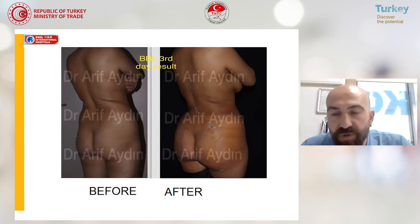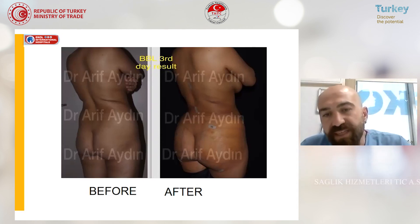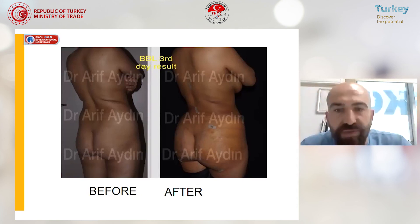This is a comfortable operation and the patients benefit a lot. One thing to note: the viability of the fat differs from person to person. In some patients, most of the fat survives; in some patients, some of the fat will resorb. For sure some of the fat will resorb, but if we see more resorption than expected, we can redo the surgery.